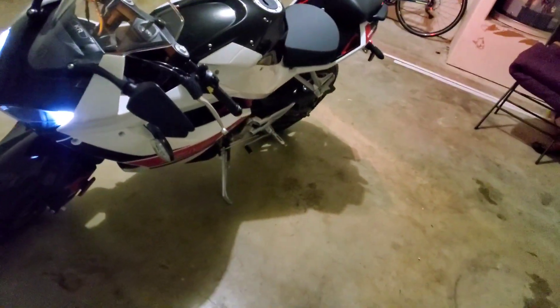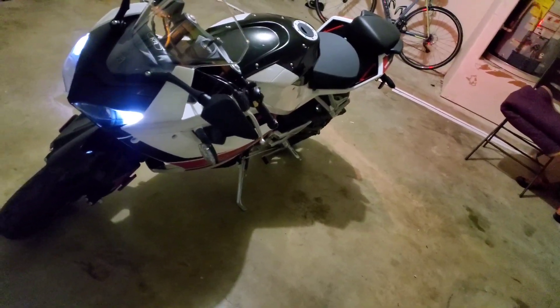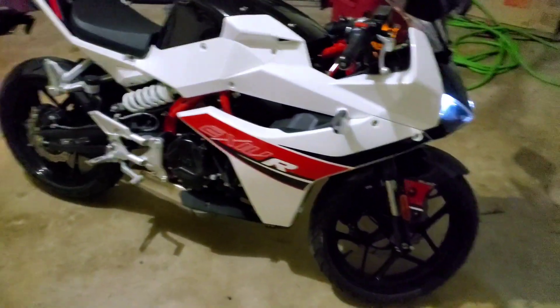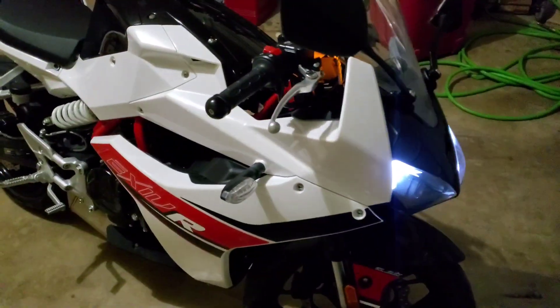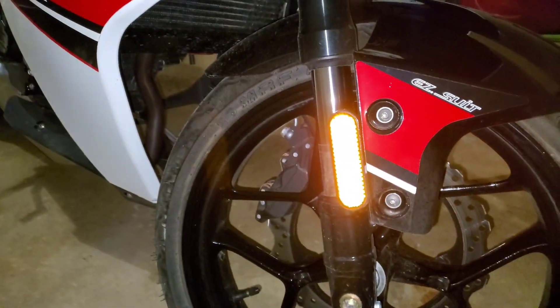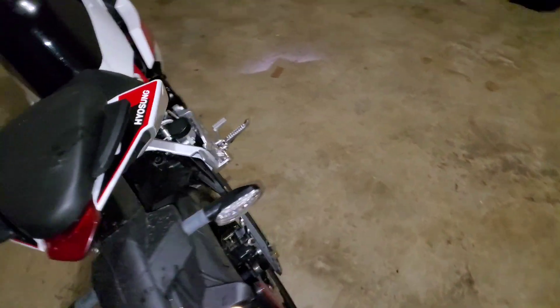If you buy the GT model, it has a slightly bigger look — two cylinders, still 250cc, but older technology. The GT is air cooled, while this one is water cooled, and the radiator is right here — hopefully I can show it to you. You can see the radiator here, so this is water cooled. Now I'm going to start talking about how it feels to ride on the freeway.